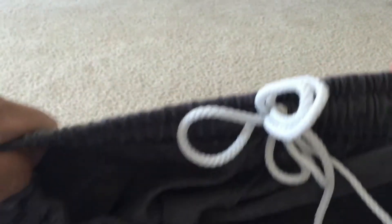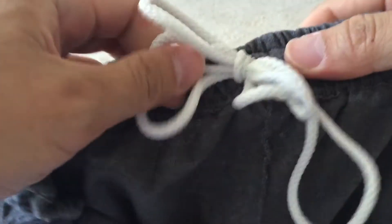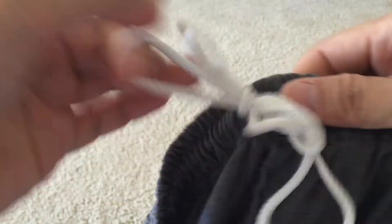It's very secure. When you're wearing this thing, it's not going to fall off. It's not going to slip. You just have a very secure pair of gym shorts.